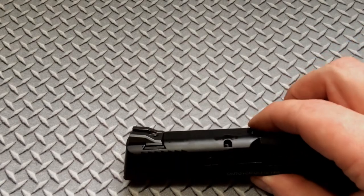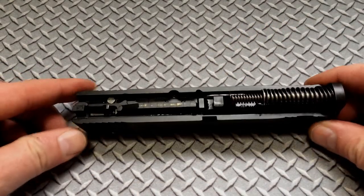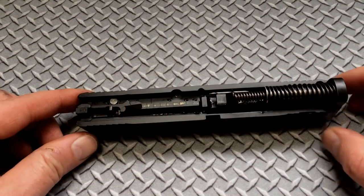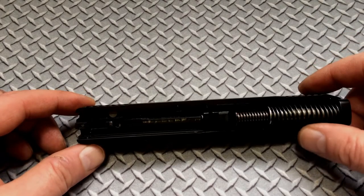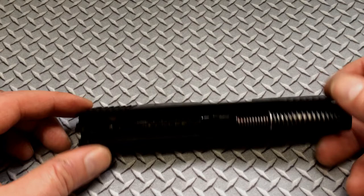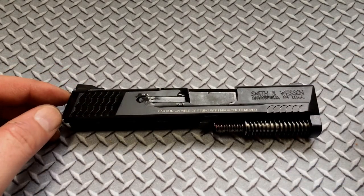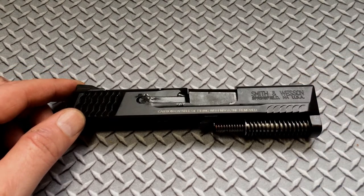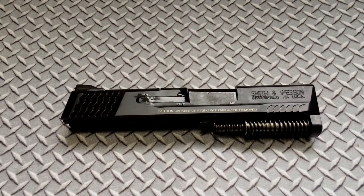We are going to polish the striker face and polish the plunger. In order to do that, we have to remove the rear sight. I have some sights already for this, so once I pull these out I will be replacing them. If you don't know how to do this, there's tons of videos on how to pull that out. To save time, I'm not going to go over that.